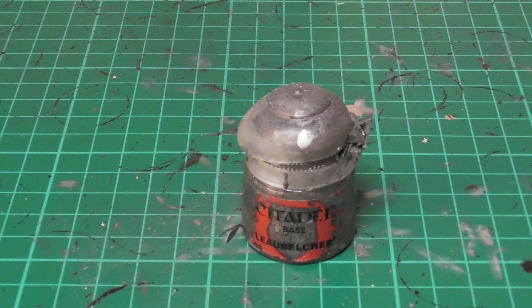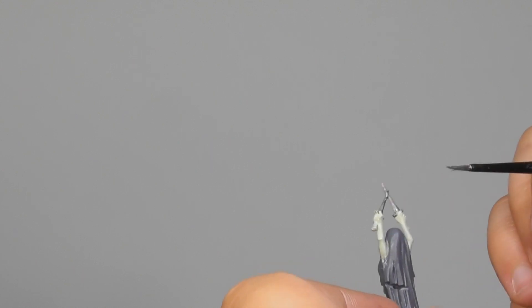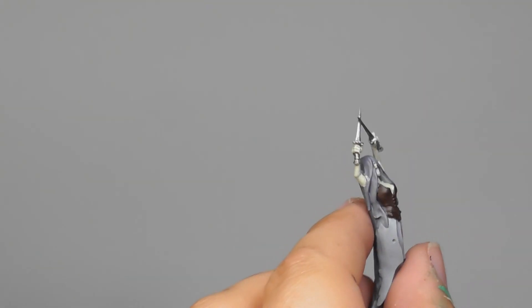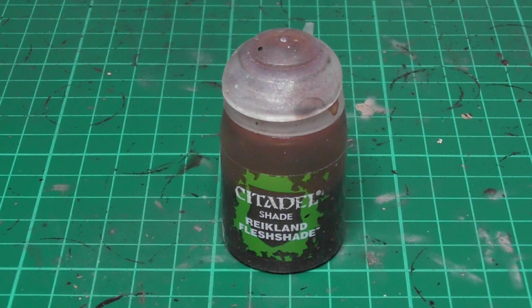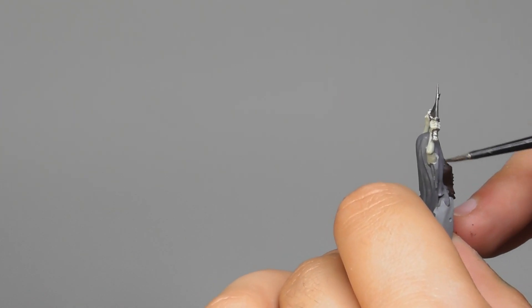With Leadbelcher I base paint the daggers. Now that I have everything base painted, I'm going to use Reikland Fleshshade and I start giving a wash onto the skin.